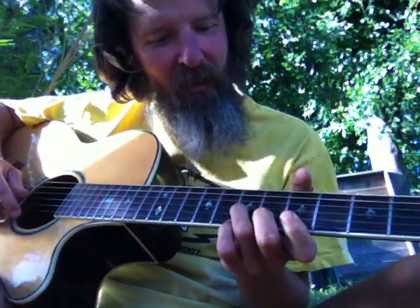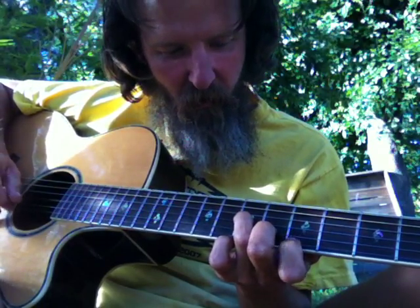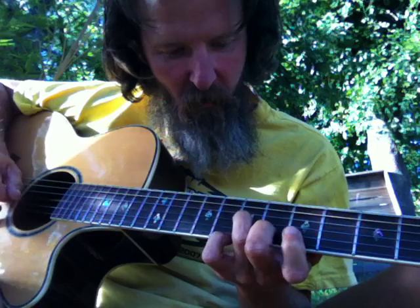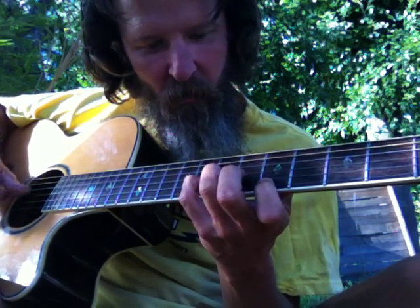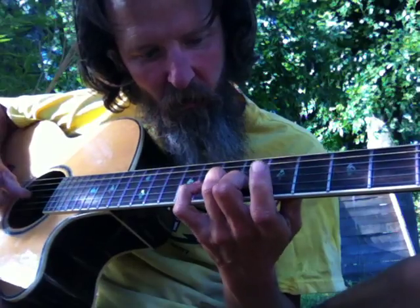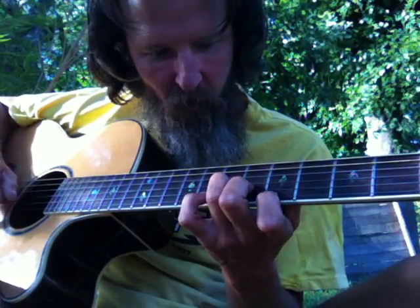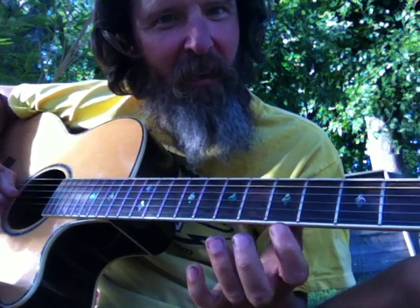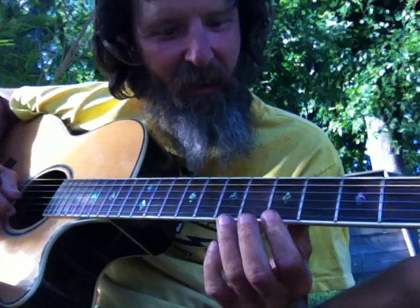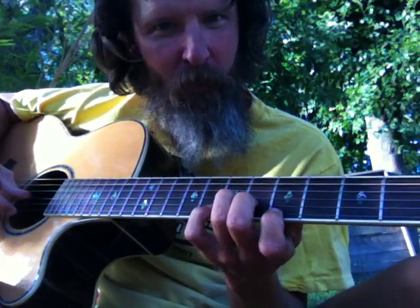We came across that idea because we're just — the idea was keeping that note right there, playing with two different chords.